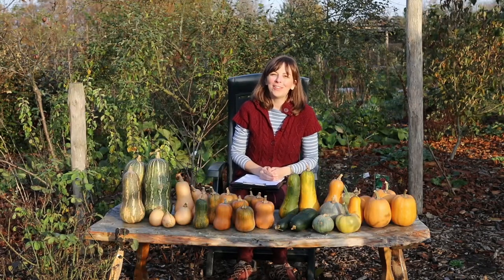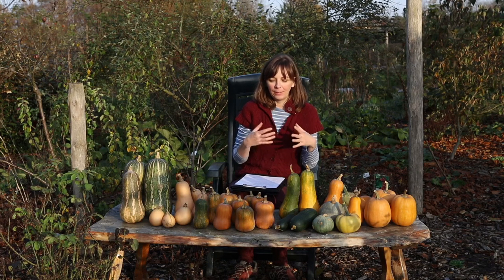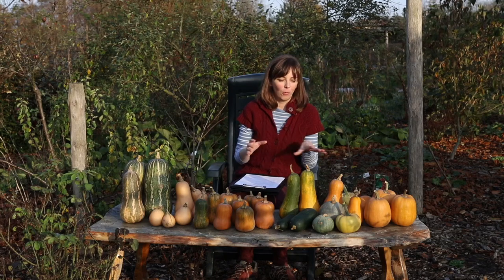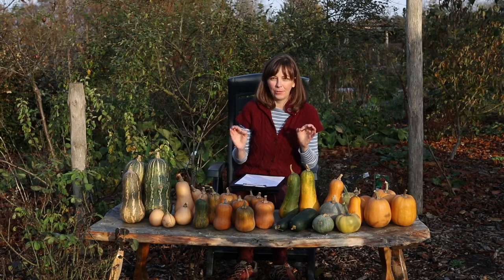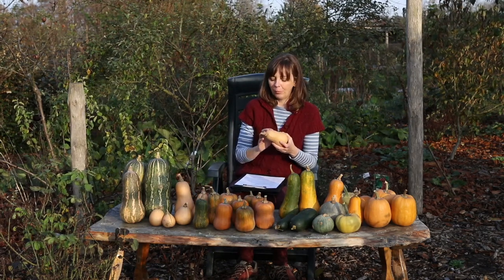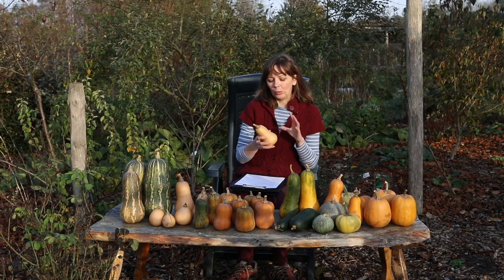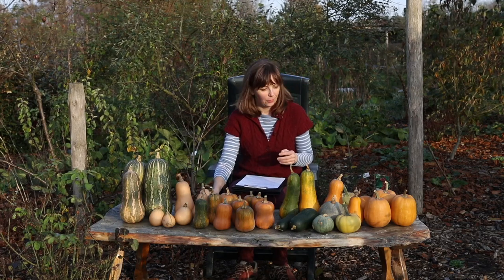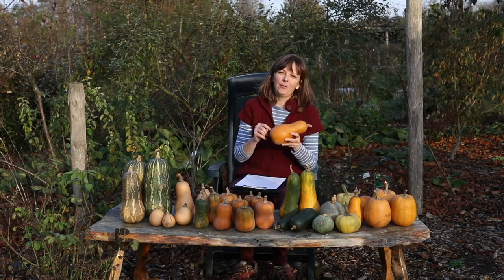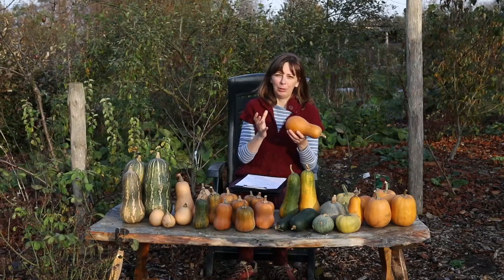Moving on to the Butternuts. I'm not really concerned with taste here because I have never grown or tasted a butternut that I did not like — they're always good. Another plus of butternuts is the ease of use. The skin is not terribly thick and because it is so smooth and not ribbed at all, it's very easy to peel. The seed cavity is also very small, so you get a lot of usable flesh, unlike some other varieties where the cavity can be really large.